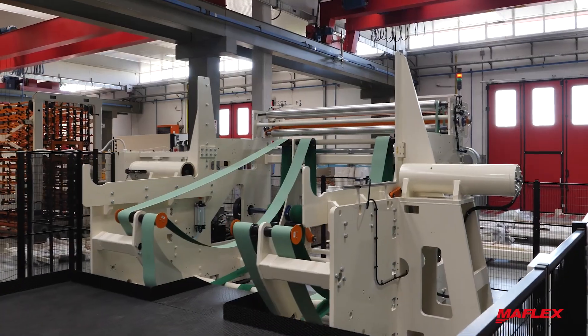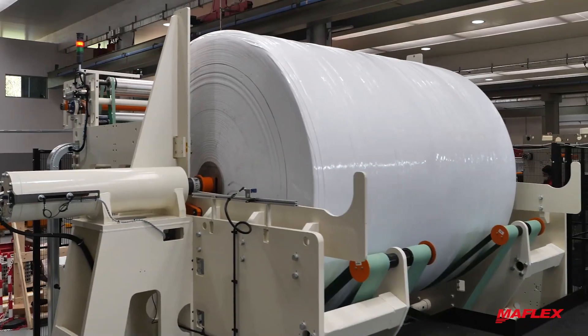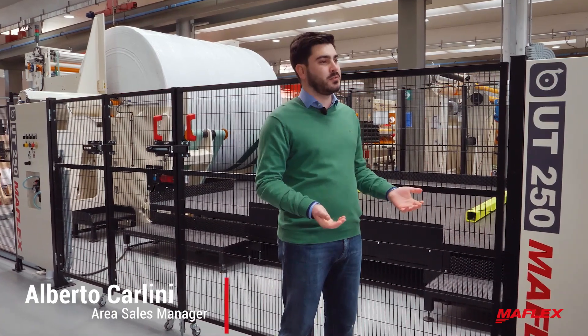Hi everyone and welcome to the Maflex Pillula number one. Today I'm going to show you our backstand UT250, its layout, main features and available optional.